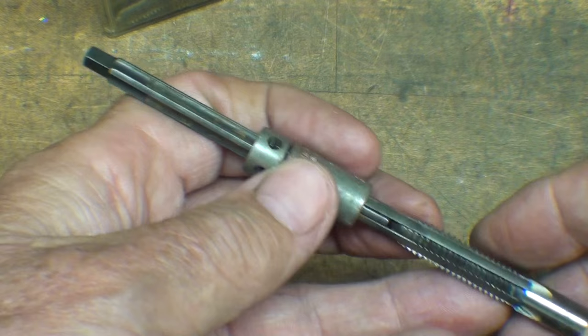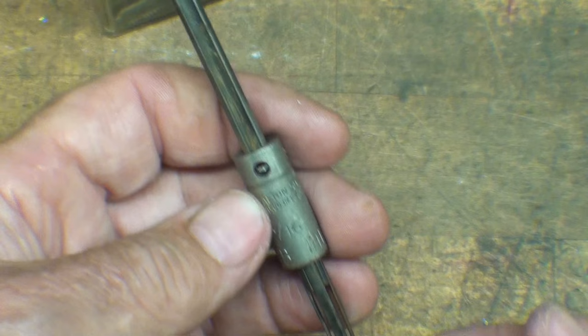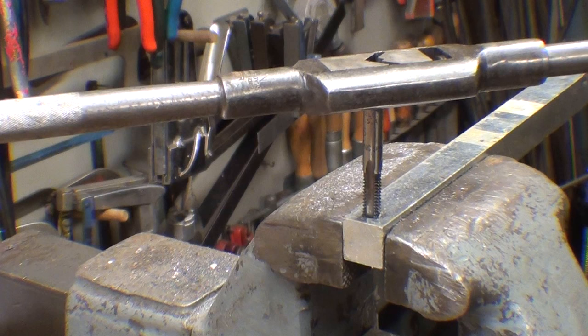Here's something I don't do very often — I'm going to attempt to break a tap. It's a 5/16-inch coarse tap, and then remove it, if I can, with this tap extractor, which is marked 5/16ths. Let me find some scrap stock and a big tap wrench, and I'll try to break it off.